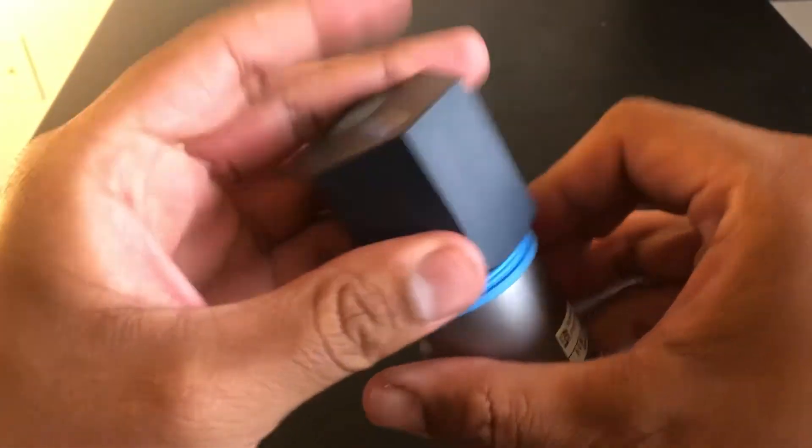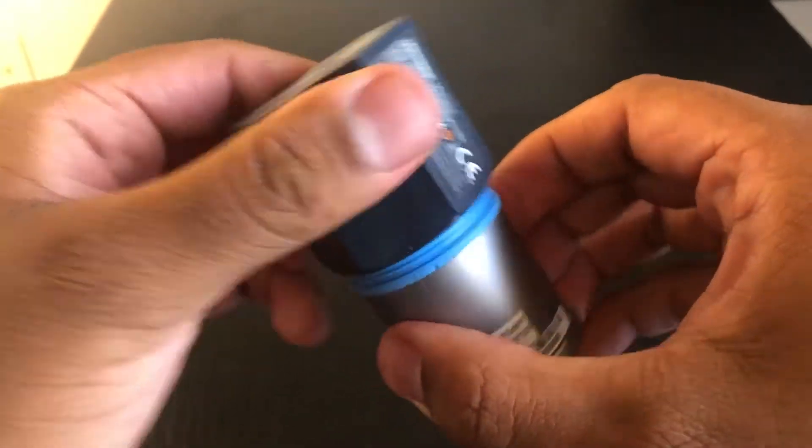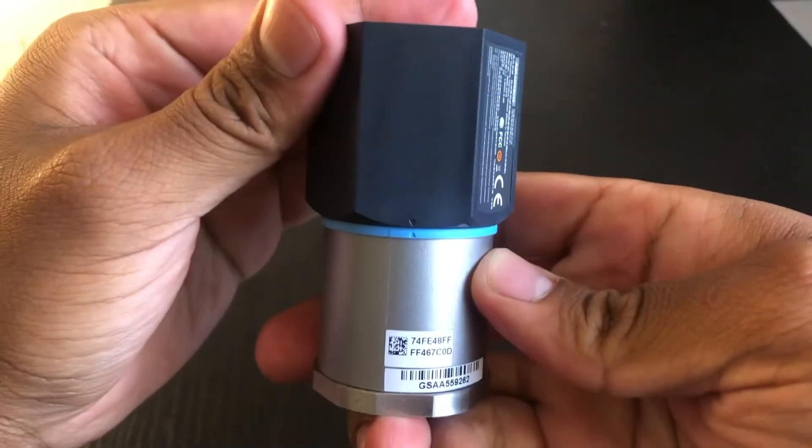When placing the top half back on, you want to make sure that these two arrows are lined up properly. The end result should look like this.